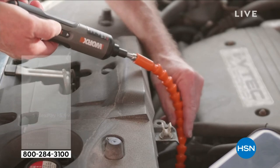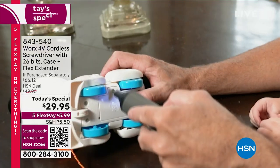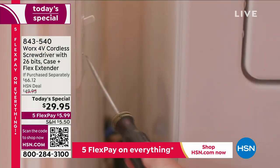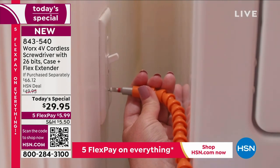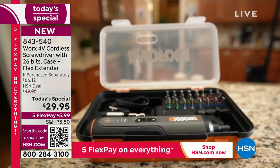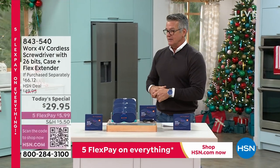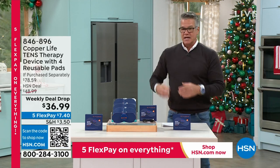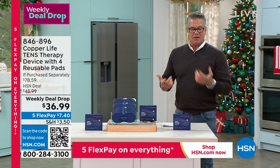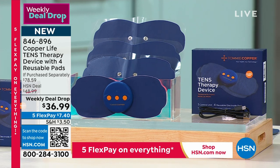We're closing in on 20,000 units sold — well over half the daily quantity is gone for the Works screwdriver. If you want to pick it up, it's the ultimate little compact screwdriver — goes anywhere, does everything. Three levels of torque, 26 bits, and that extender that's worth the price of admission. You can get into any crack or crevice with that extender.